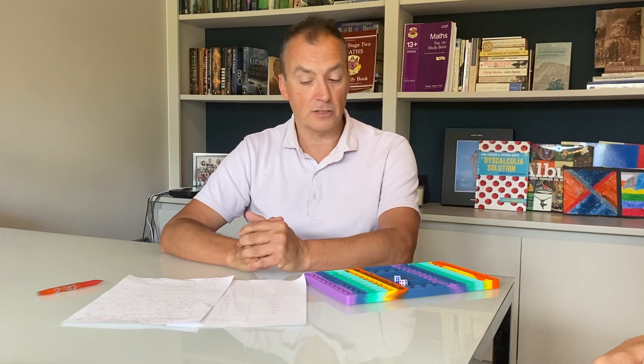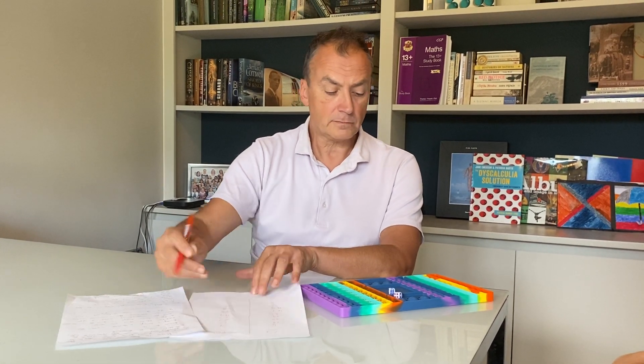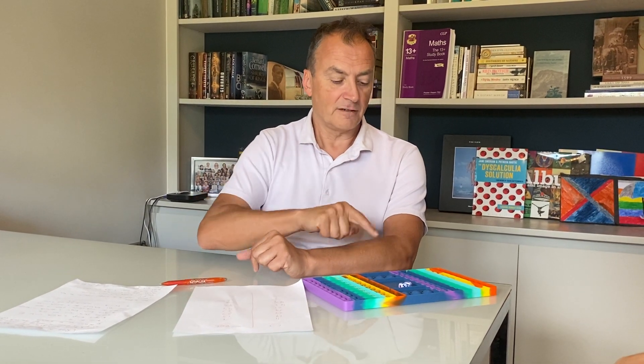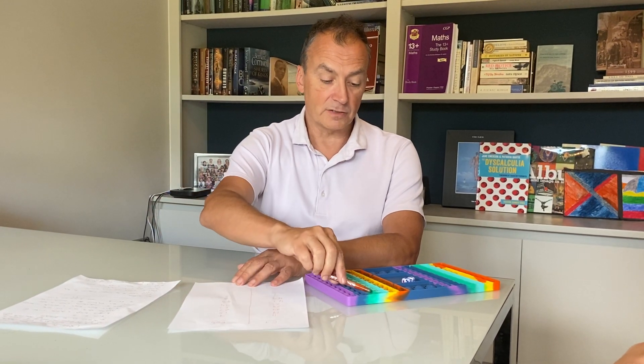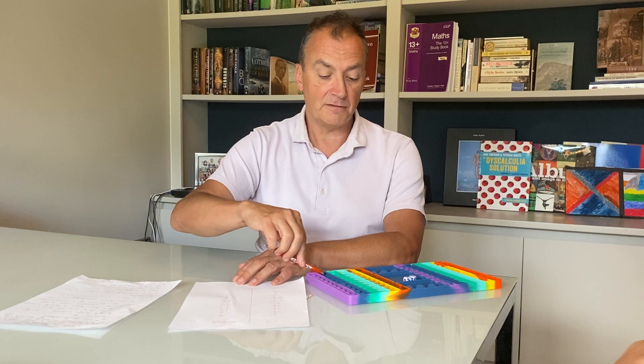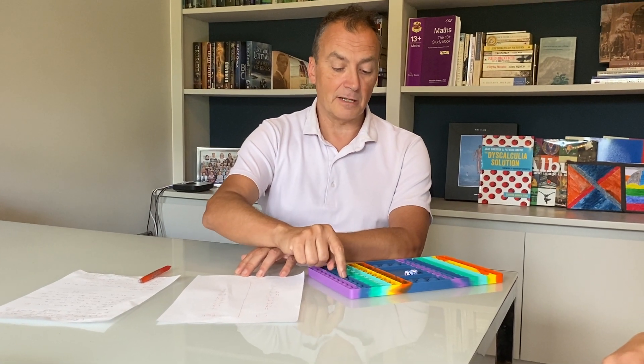For example, can you tell me how many you've got now? 45. So you record it as well. Now we're going to play the game until its conclusion. Five plus four is nine. So I've currently got 45, so I'm going to do five to get to the nearest ten number.